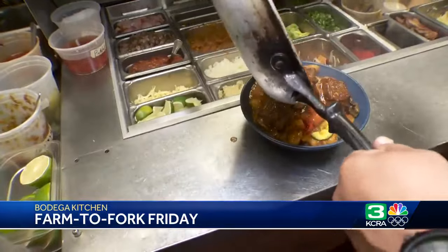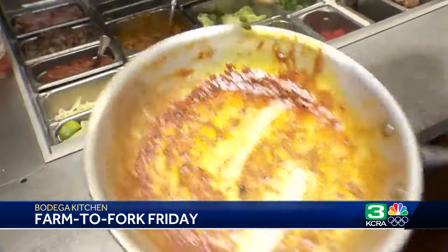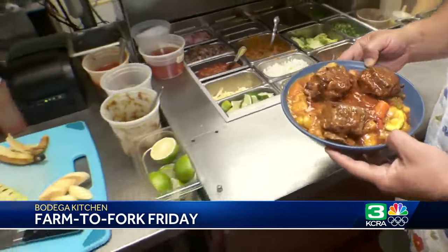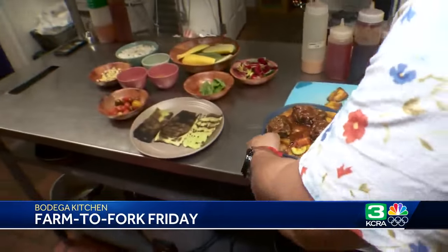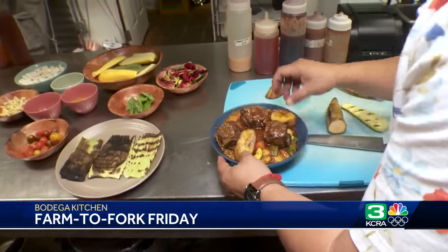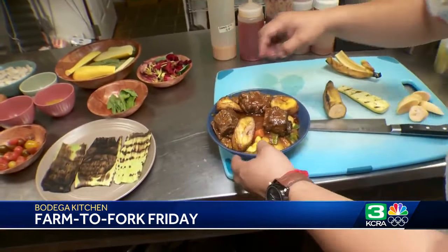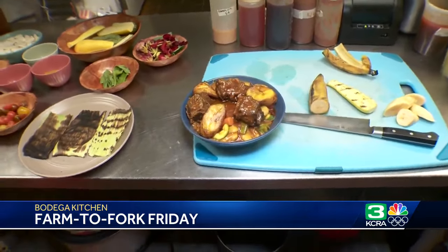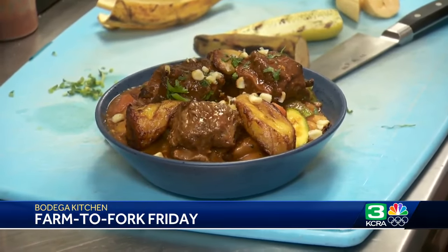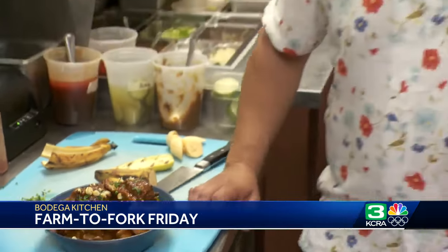It really does feel like we're going to Jamaica with this dish. And then a little frosting here on the cake — put a little maduro here, sweet plantain. It really accentuates the flavors with the corn. Just a little cilantro here, finishing it off with some grilled corn and cilantro. It looks amazing, Rafael. Thank you so much for having us for this week's Farm to Fork Friday from Bodega Kitchen and Cocktails in Sacramento's pocket area.